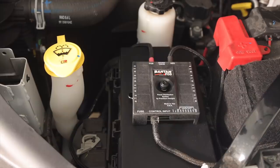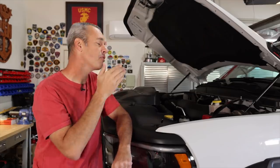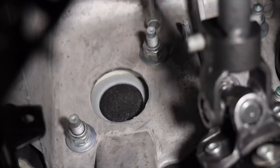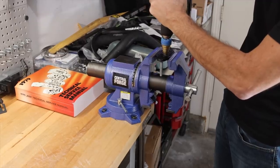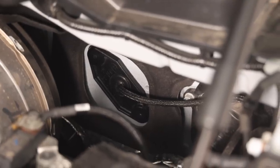This is a super easy install. You basically take the module, hook it up to the battery, then wire the module using a network cable into the cab of the vehicle and mount up the HD panel. We mounted the S-Pod Bantam right on top of the fuse box — very clean look. We found a little plate on the firewall bolted with 15 millimeter bolts, drilled a hole in it, put a grommet on, and ran the wire through.